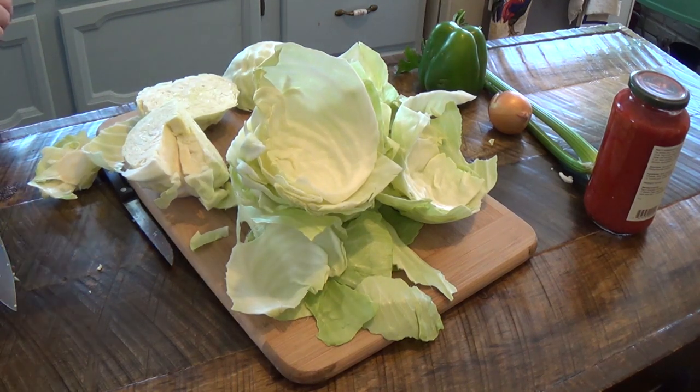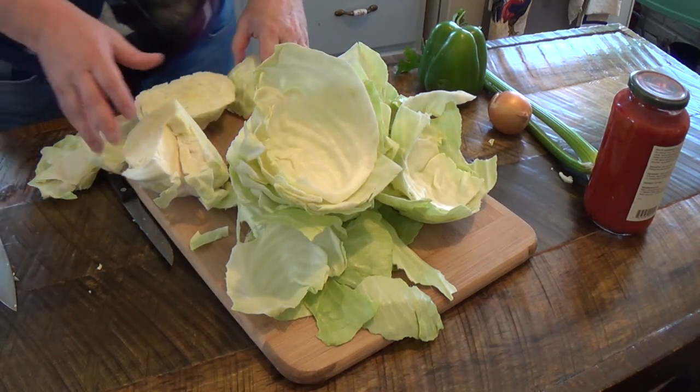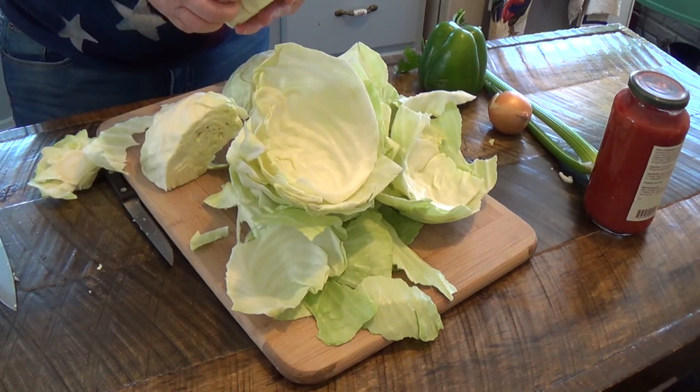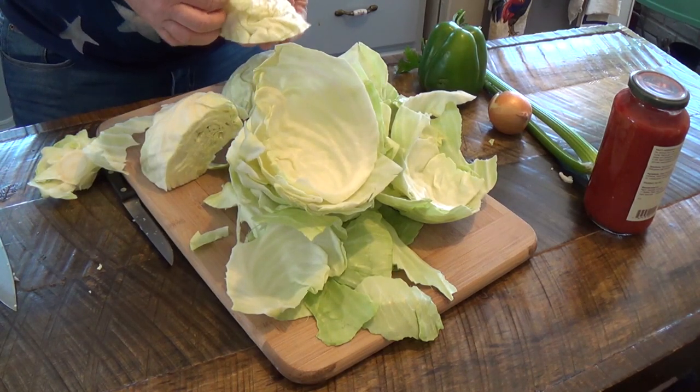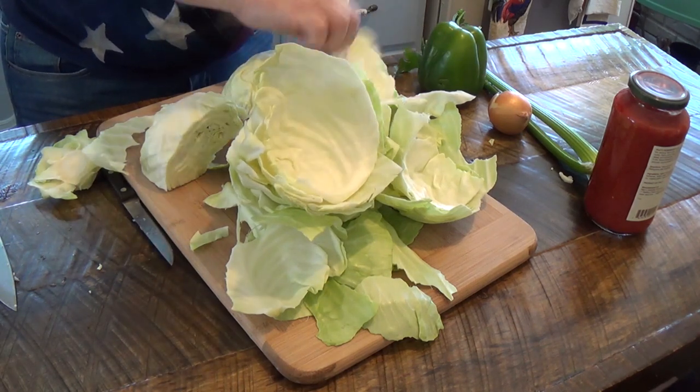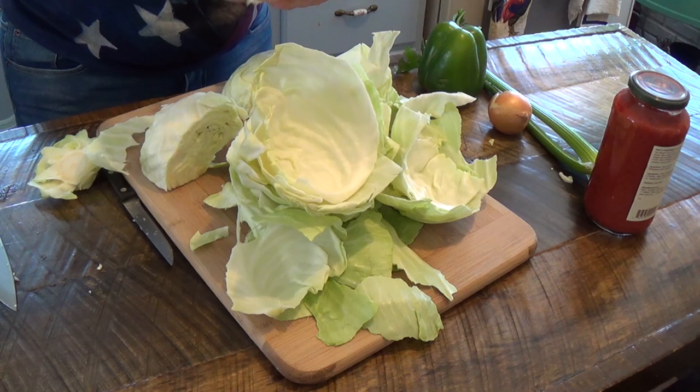I should have showed this earlier, but I cut my cabbage in three, and then I just try and peel the leaves off as best as I can. And if they break, it doesn't matter — a piece of cabbage will work just fine.